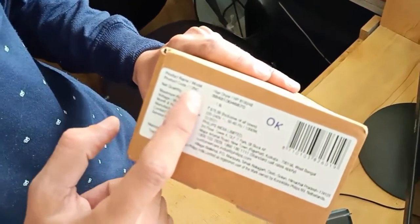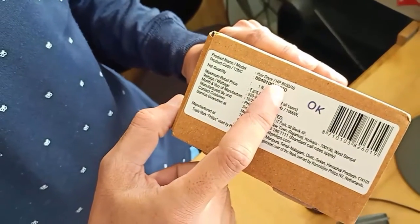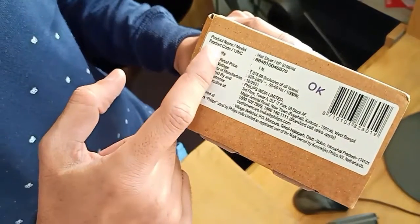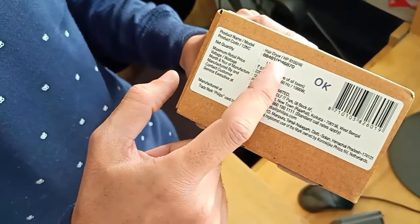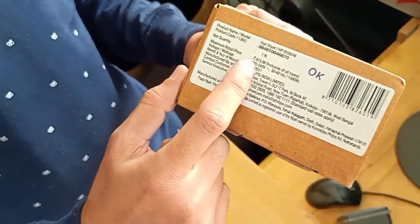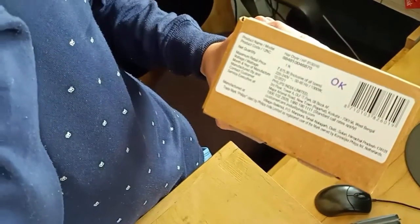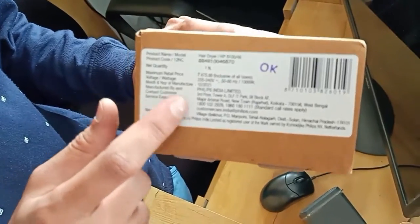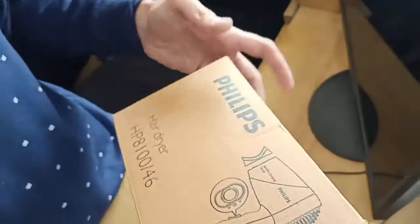Let's start the video. Before unboxing, let's check some details. You can see here the product name is hair dryer HP 8100/46, and the product code as you can see here. The quantity and MRP are all visible here, which is 875. Online you can purchase it for around 700 to 800. You can check the manufacturing details also. So let's start the unboxing.